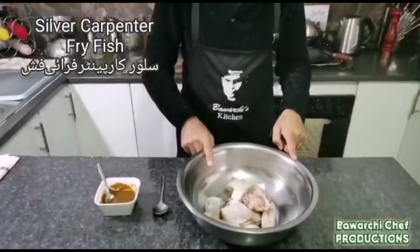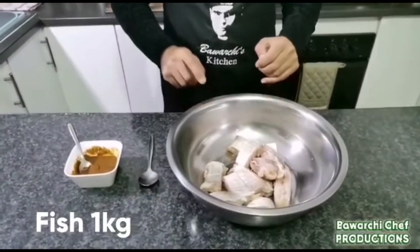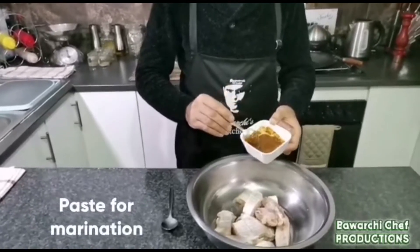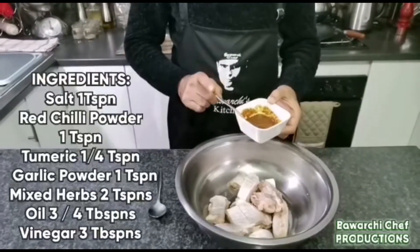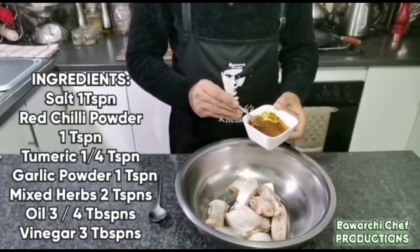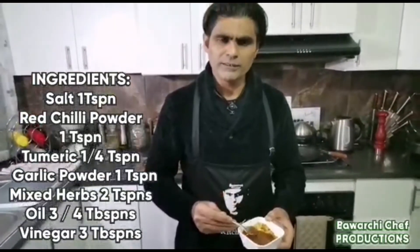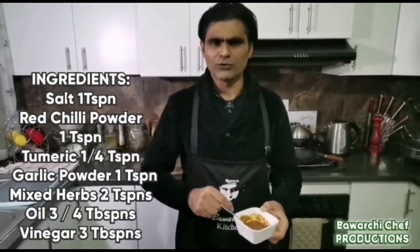I have made 8 kg of silver carpenter fish. To marinate, I have made a sauce and pasta with sauce. I have added some cream, oyster sauce, some garlic powder, and garlic.